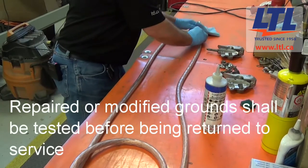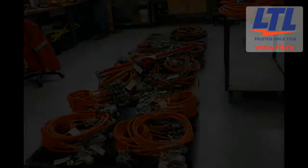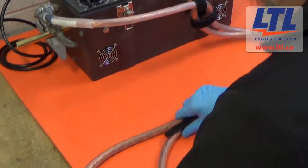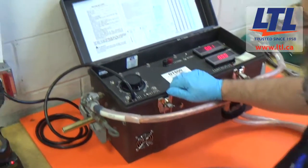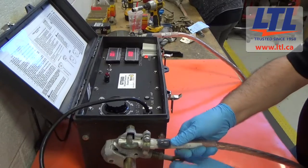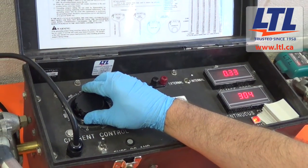Before being returned to service, grounds that have been repaired or modified shall be tested. After cleaning, all ground assemblies and tested devices are stored in a clean and dry area. To minimize the impedance effect of AC testing, the grounding jumper assembly under test shall be laid out in a tight parallel configuration in the manner shown here. Attach the grounding jumper assembly clamps firmly to the test unit, and apply current to the grounding jumper assembly for a period of one minute in accordance to the table shown here.